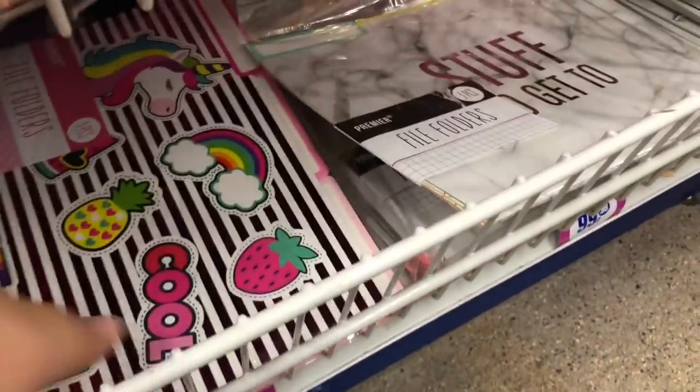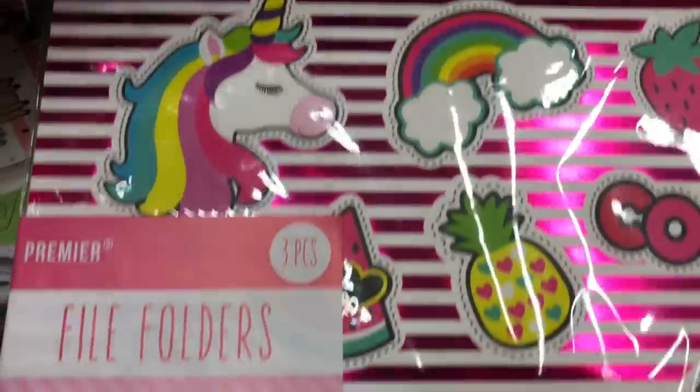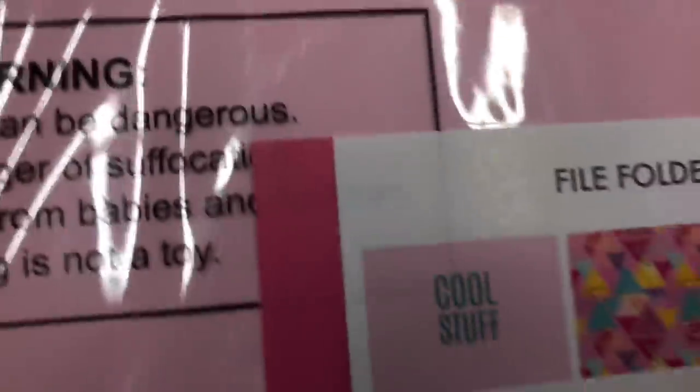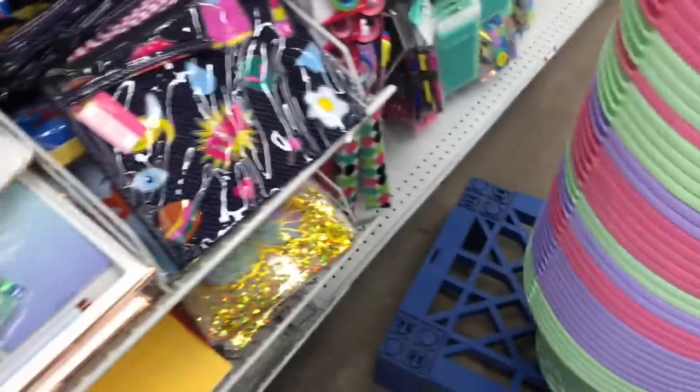They also have folders that go inside your binder. You can put holes in — oh wait, you can't put them in there. But that's cute, I like those. And then they have this marble one — oh, this is cute, I think I would like this one.